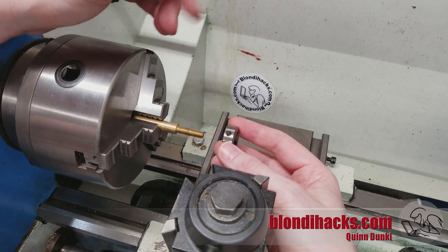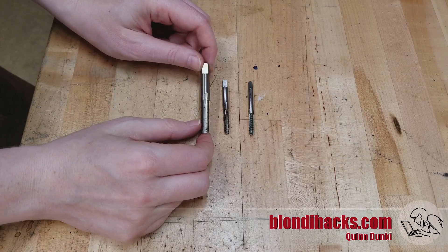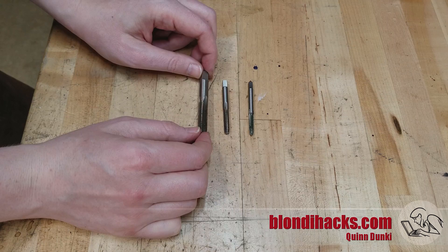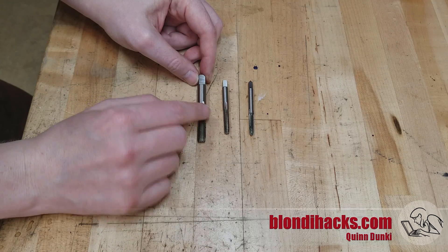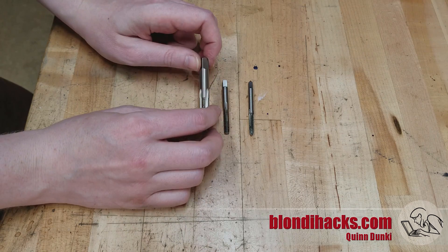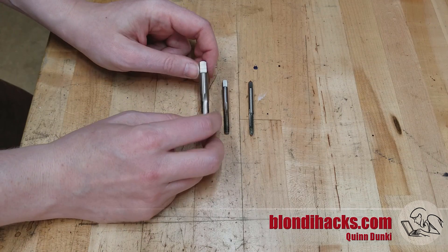While you can use tapping guides and similar tools to help keep things straight while tapping on the bench, you will never get it as straight with any of those methods as you will when cut on the lathe. Starting with taps, the key to this operation is to find a way to fixture the tap in the lathe — specifically, holding the tap in the tailstock, since the stock is in the chuck. That boils down to what type of tap you have. Taps come in a couple of different construction methods, and we need a way to support the back of the tap on the center line of the spindle.